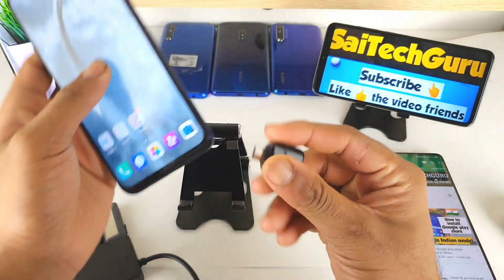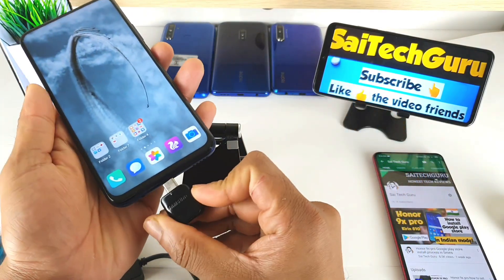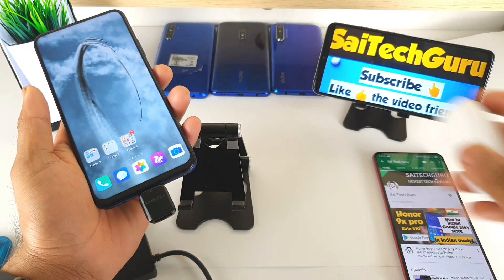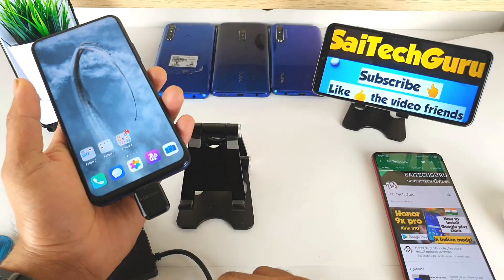Let me show you — this is a small Type-C adapter which you can find online. These are a must if you have a Type-C phone, as they are also helpful for charging other accessories like Type-C earbuds or other small accessories.